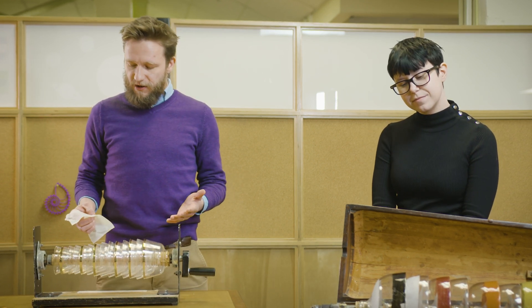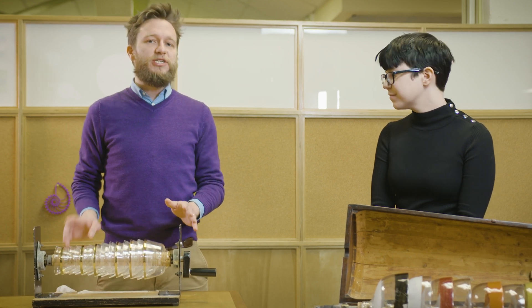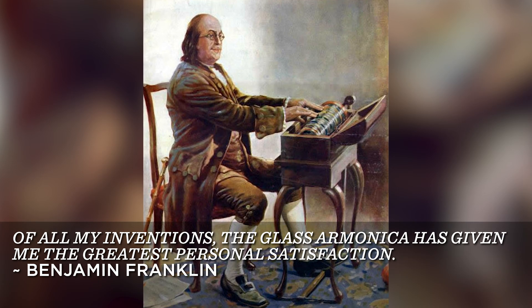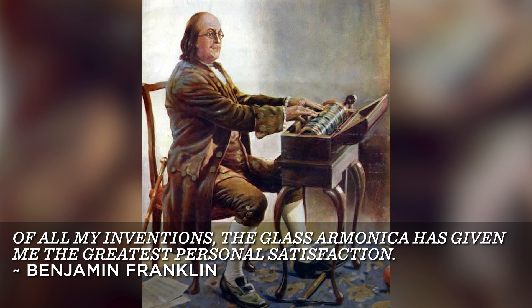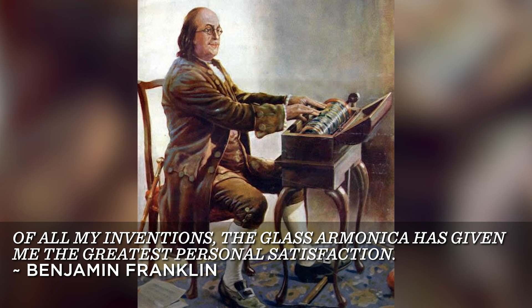He wanted everyone to be able to hear the amazing sounds from this peculiar instrument. And he liked it so much he even said this, and I quote: 'Of all my inventions, the glass harmonica has given me the greatest personal satisfaction.' That's beautiful.